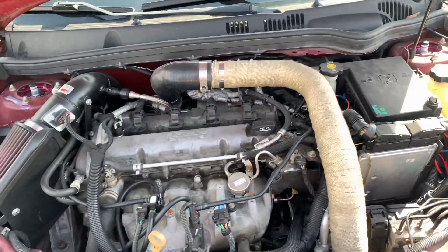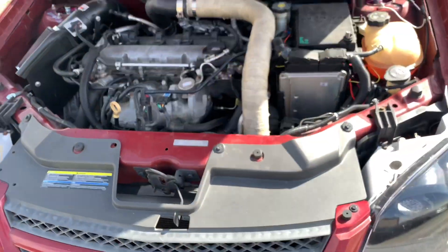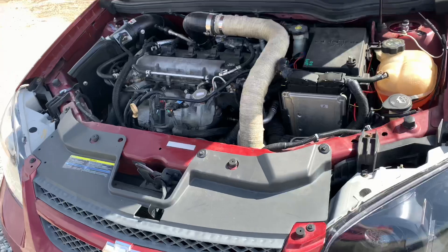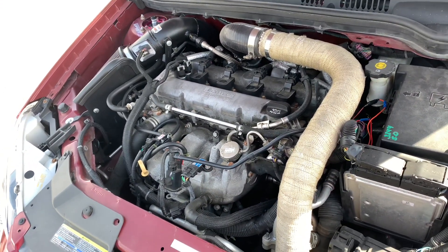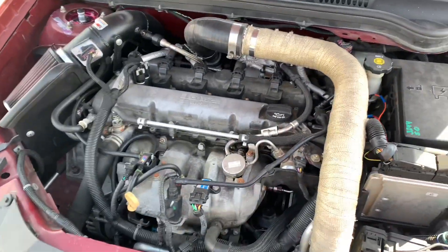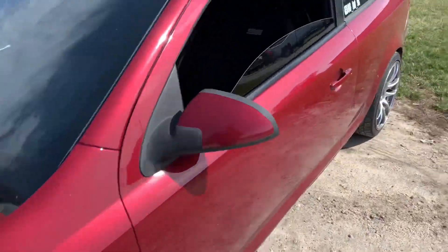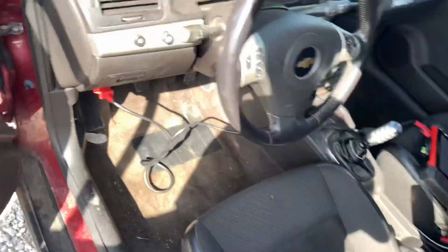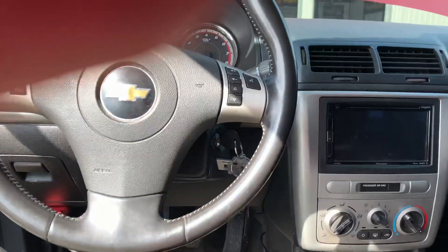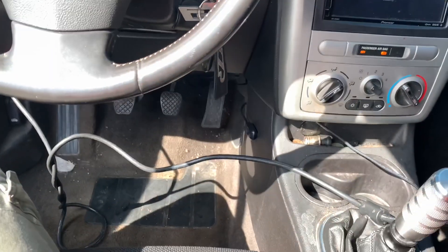So this customer brought his LNF in. He said it has a hard time starting after refueling. It's also got a fuel tank pressure sensor high input code, which means the PCM expects a certain value and it's out of the acceptable threshold. It also had at one point a high purge flow code. Knowing that it's a GM and these are pretty common, I went into the data list.